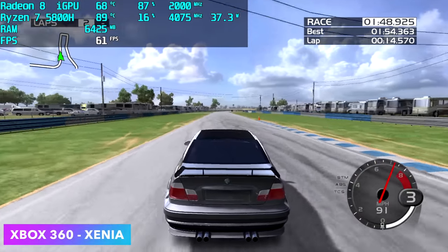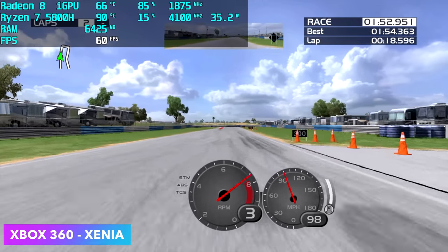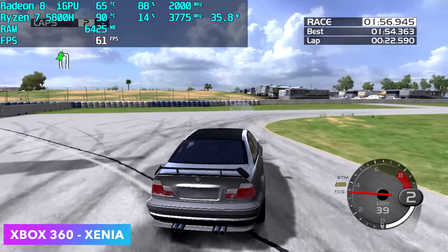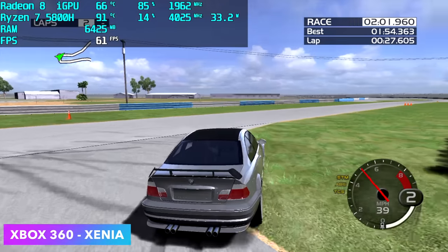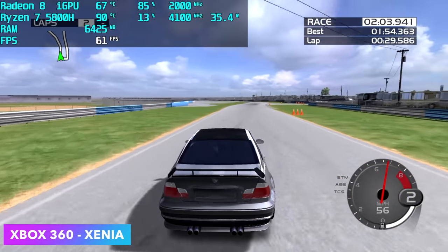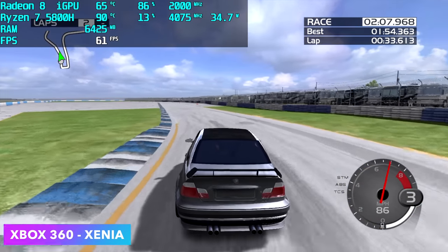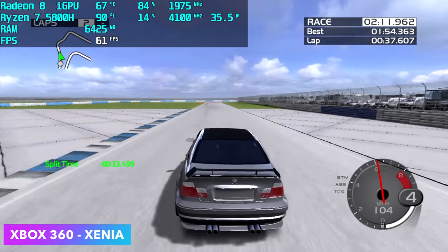One of the most impressive things I tested was Xbox 360 emulation using Xenia — specifically the Canary build. We've got Forza 2 here. If you've tried to emulate this in the past, you know how hard it can be to run even on higher-end chipsets. But with all the new updates to Xenia, we're getting great 360 emulation on these Ryzen APUs. You could even do Red Dead Redemption 2 — not at 60fps, but at 30fps.